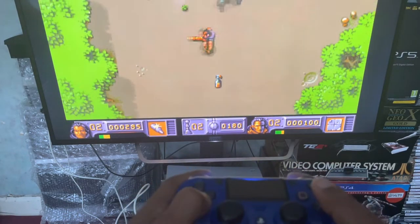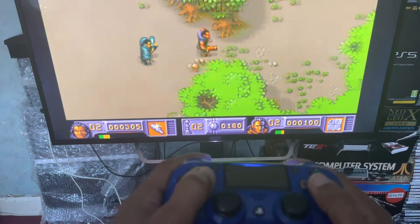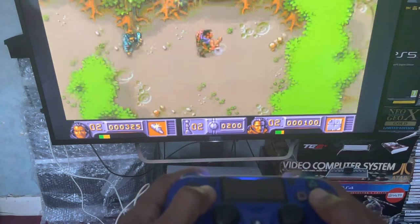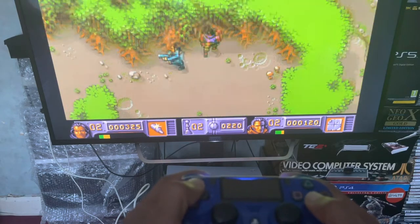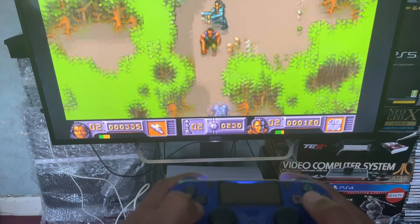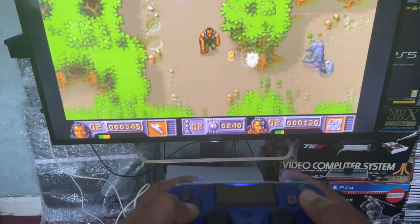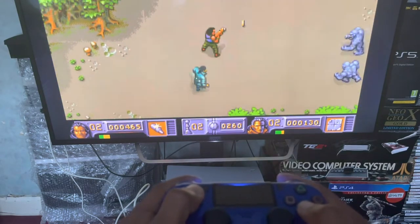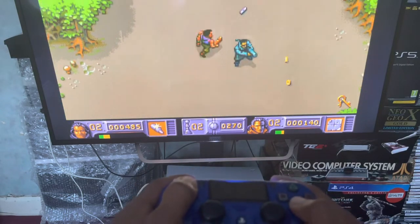The PS4 DualShock does run really well on the Amiga 500 mini. I just need to solve that problem on the home screen — I'll have to spend a little more time with it. This game is pretty good, it reminds me of Rambo on the C64.